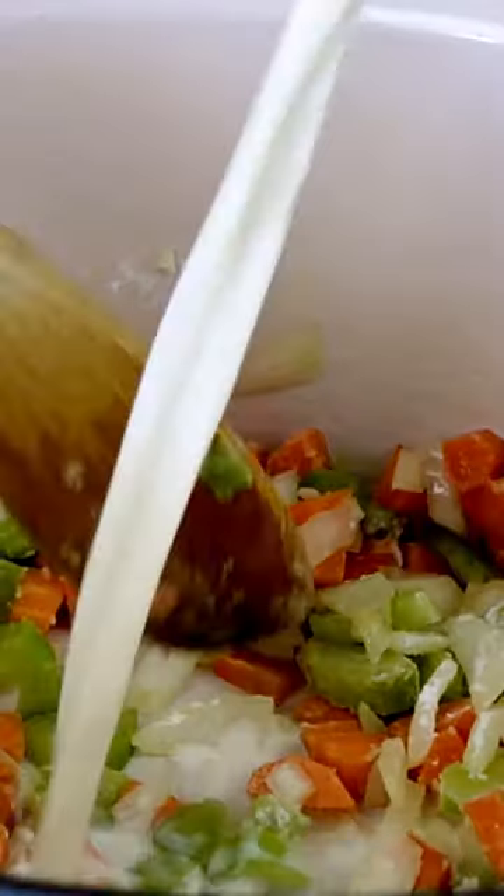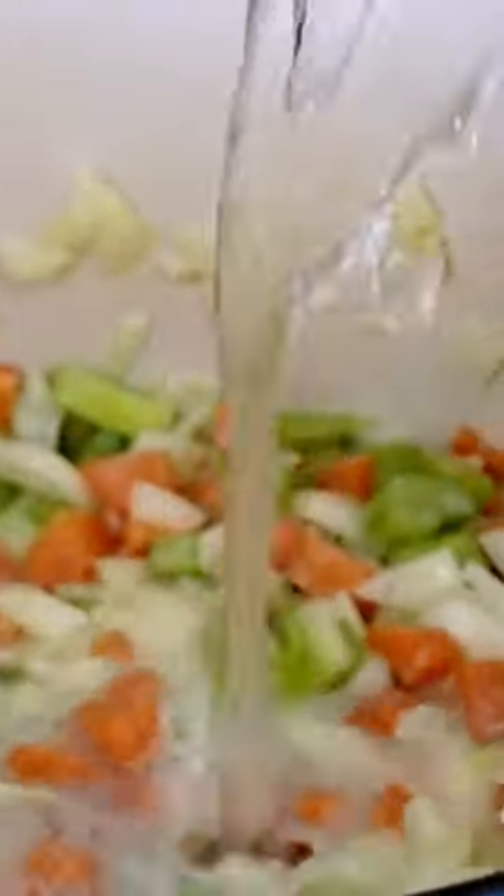Mix in some flour and slowly pour in some non-dairy milk. I suggest using canned coconut milk for a rich and creamy and delicious consistency. Then add some water.